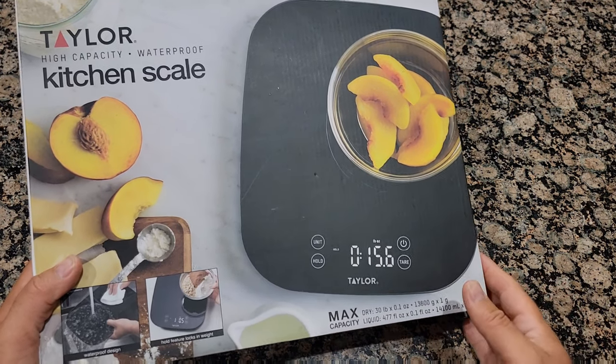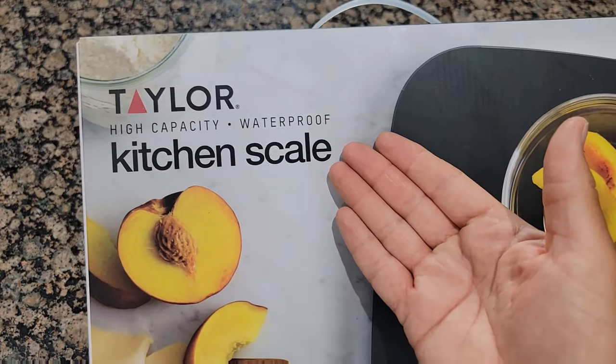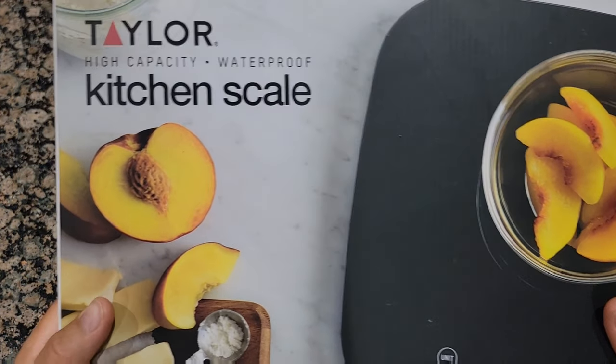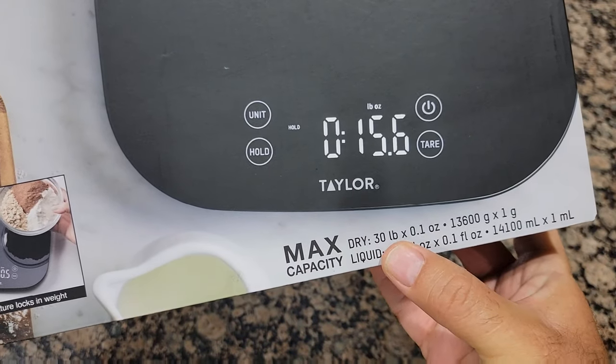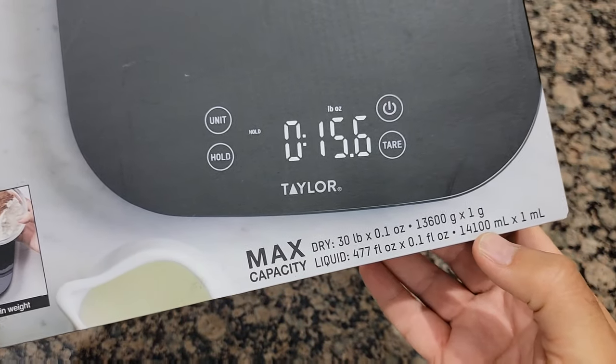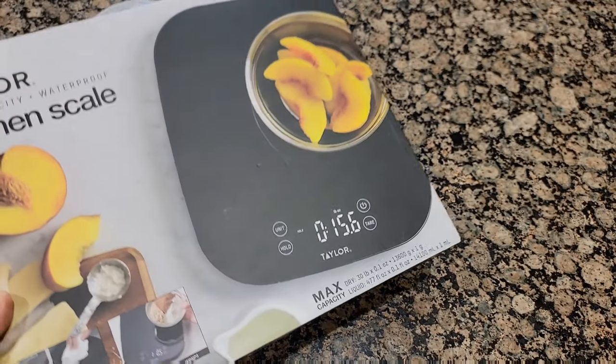Very cheap. The reason I decided to get this one is because it's waterproof and it's also high capacity — it can go up to 30 pounds, which is good — and liquid up to 14 milliliters.